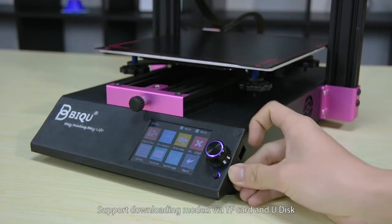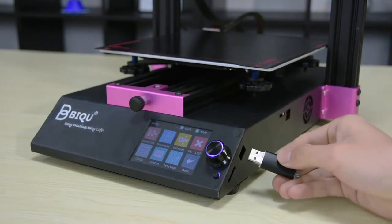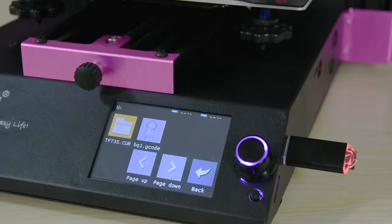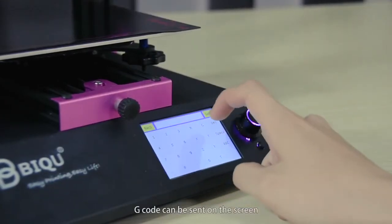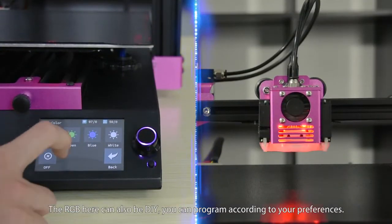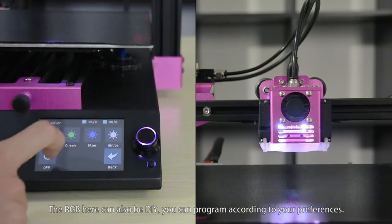Supports downloading models via TF card and USB disc. Model preview and real-time monitoring data are available. G-code can be sent on the screen. The RGB here can also be DIY — you can program it according to your preferences.